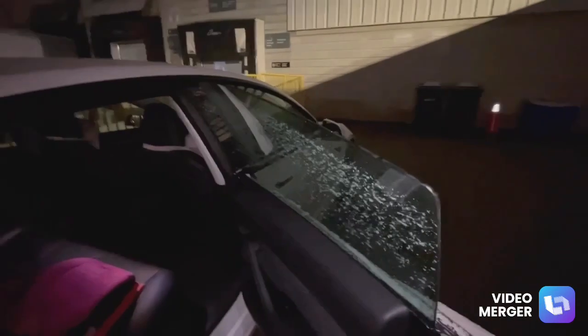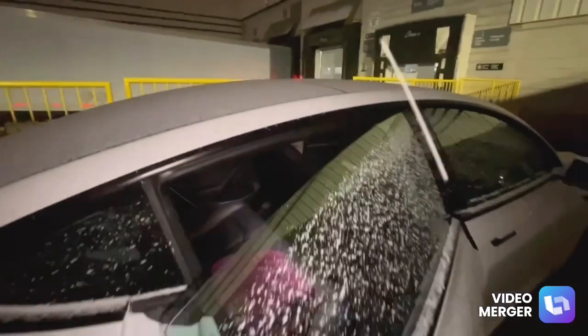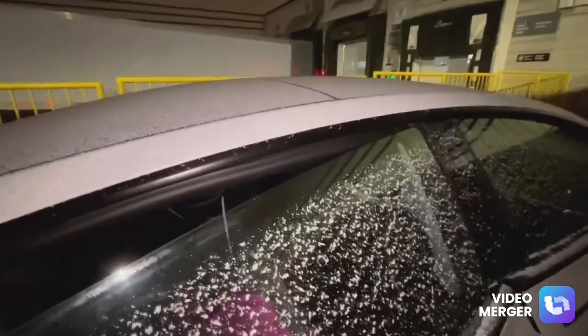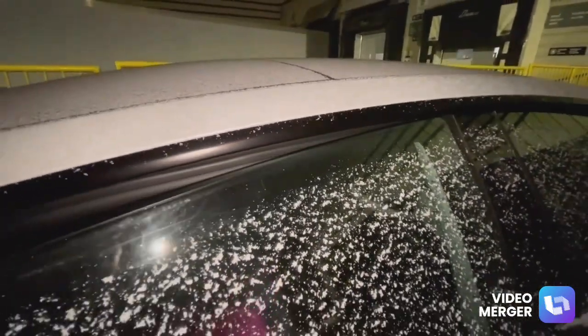We have to be very careful because we don't want to close the door when it's fully open, because it will hit this part right here and it'll damage or smash the window.